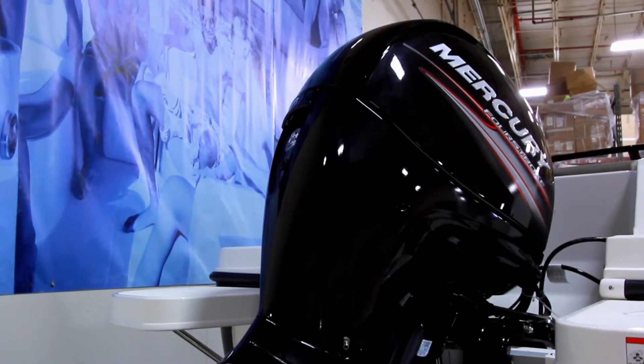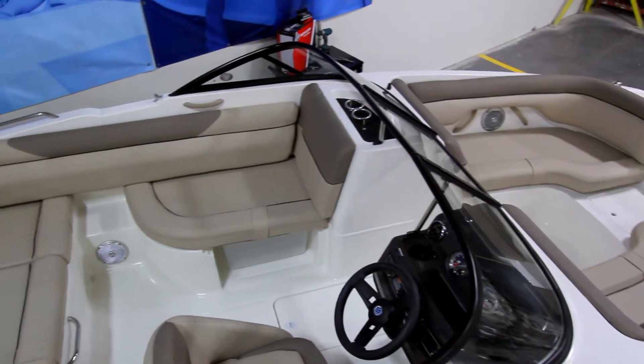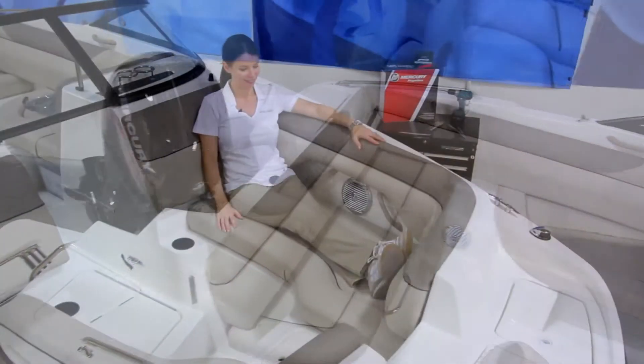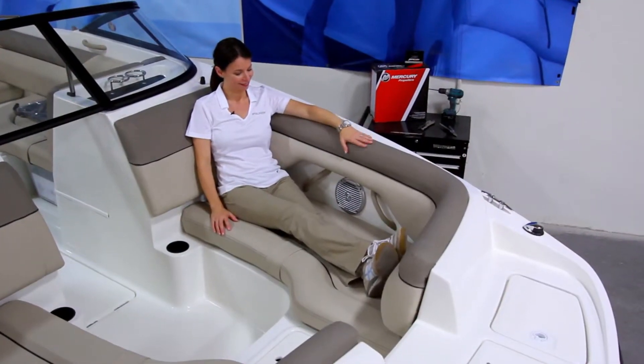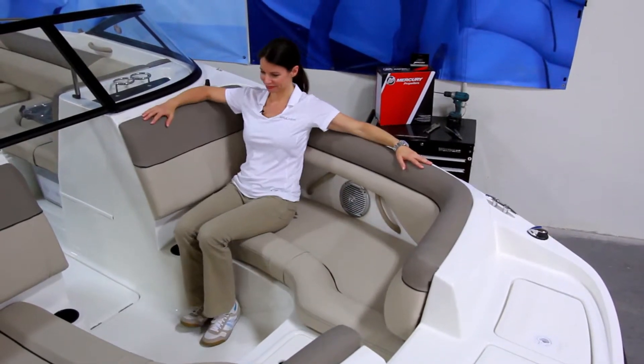Now let's go aboard and take a look at the layout. One thing all of our deck boats have is capacity. This boat, for instance, is rated for 11 people. They're far roomier than the leading competitor thanks to our beamy designs, wide gunnels, and thoughtful layouts, giving you much more usable space and passenger room than other designs.